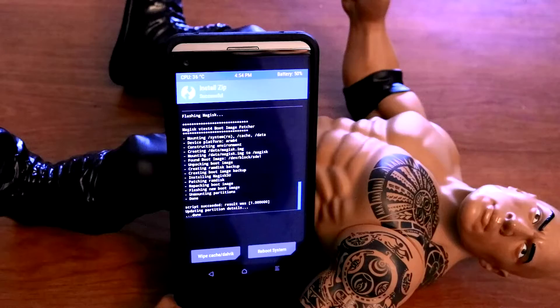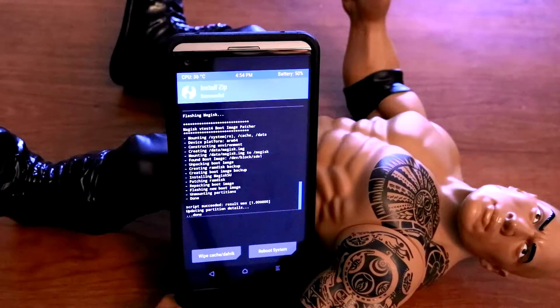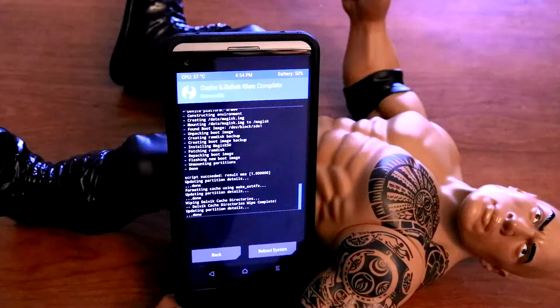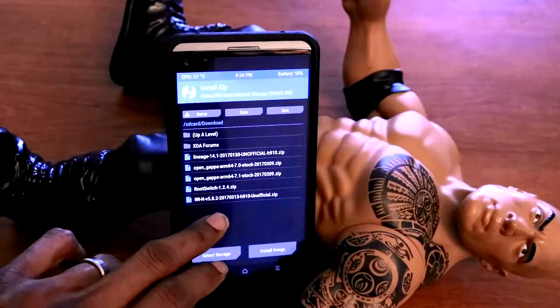Once it's completed, all you gotta do is wipe Dalvik cache — you guys know that already, it's my best practice. Just wipe that stuff, then go back. Now we're just gonna flash the GApps.